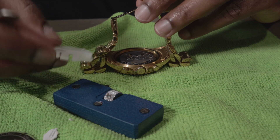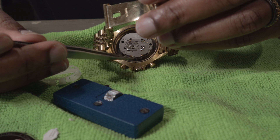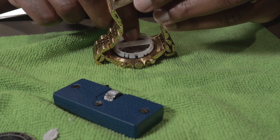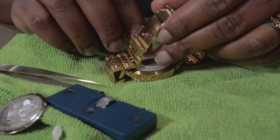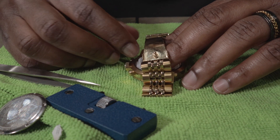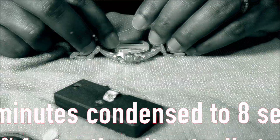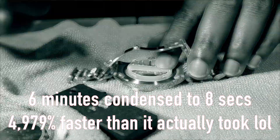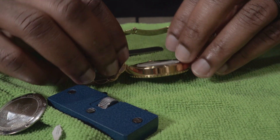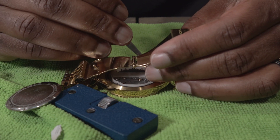Okay, there it is. This retainer can only go in one way, so you don't have to worry about orientation. From the crown you can see this metal bar — that's how the crown connects to the movement — and there's an opening so you can't put it in the wrong way. Throw that back on and now it just snaps in so easily.